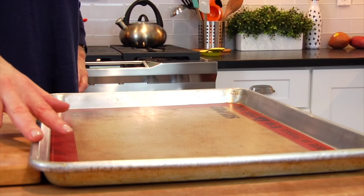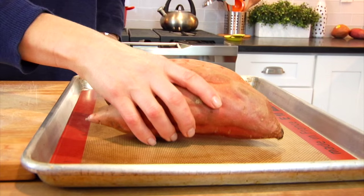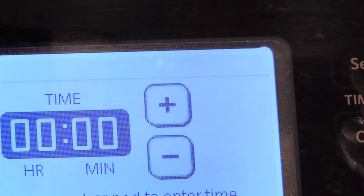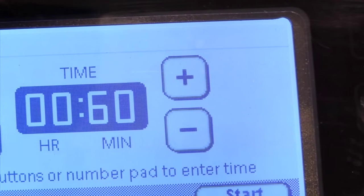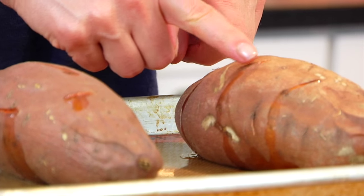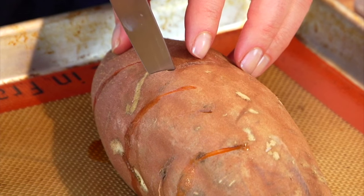Then I place them onto a rimmed baking sheet that I have lined with a silpat mat. You could also do a little bit of foil here, and pop them into the oven for 45 to 60 minutes. My potatoes are pretty big today so I'm gonna let them go for the full 60 minutes. Once they are done, you'll know because you'll notice some of the sugars oozing out from those holes we made and they will be tender all the way through.